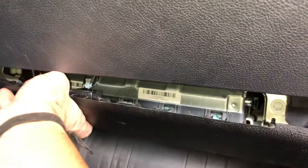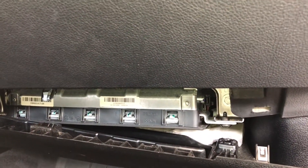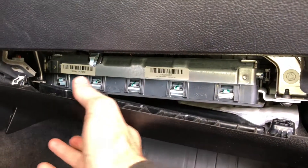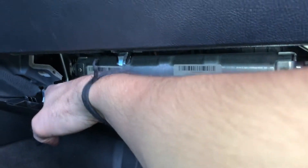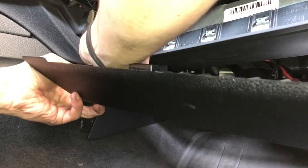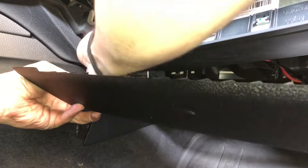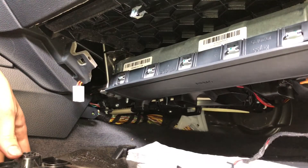After removing the two bolts — one and two — the second step is to gently pry off the trim panel. Before pulling it out completely, you want to loosen the 12-volt connector and the foot well lamp. It's not as easy as it looks — you've got to wiggle it out.